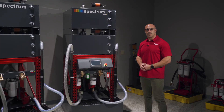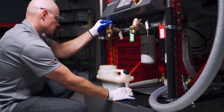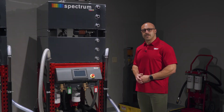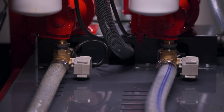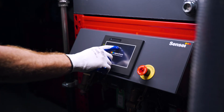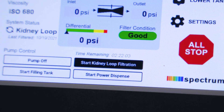Additionally, it also incorporates kidney loop filtration, power dispense capabilities, and an electronic level gauge for monitoring oil levels. The entire system has fully electronic controls with two-way and three-way valves, and uses a 7-inch touchscreen for the interface. The user interface is self-explanatory, intuitive, and requires minimum effort to make the system function.